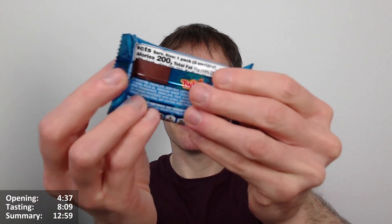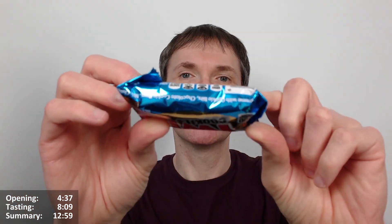You can see how much smaller the bar is compared to the wrapper — it looks almost the size of a Turkish Delight. That's ridiculous. There's still going to be a couple of millimeters of wrapper thickness on each side. Pretty poor. We'll measure it properly when we open it.